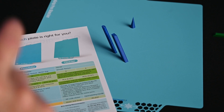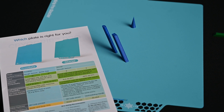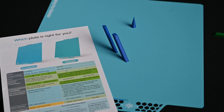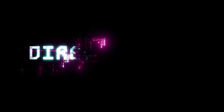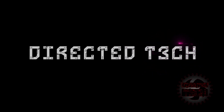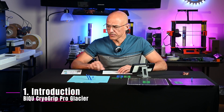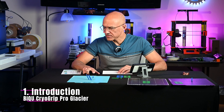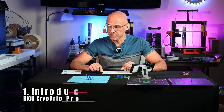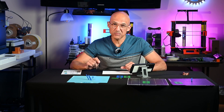If you want to see if the new CryoGrip Pro Glacier Build Plate from Bichu is something you should add to your 3D printing arsenal, then stick around. Welcome back to the channel. Bichu sent me this CryoGrip Pro Glacier Plate kind of out of the blue, and I thought, why not give it a test? Because I keep seeing, especially in the Bambu forums,